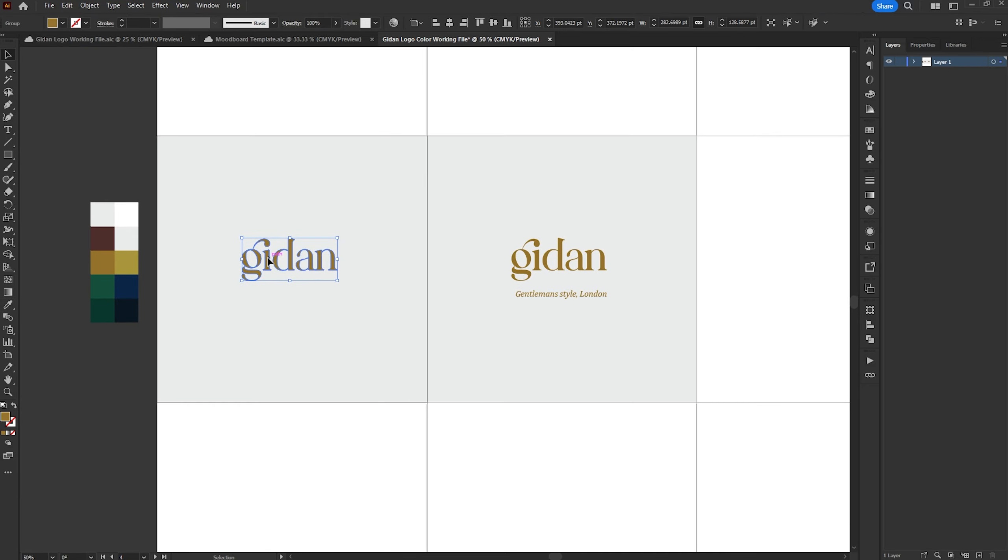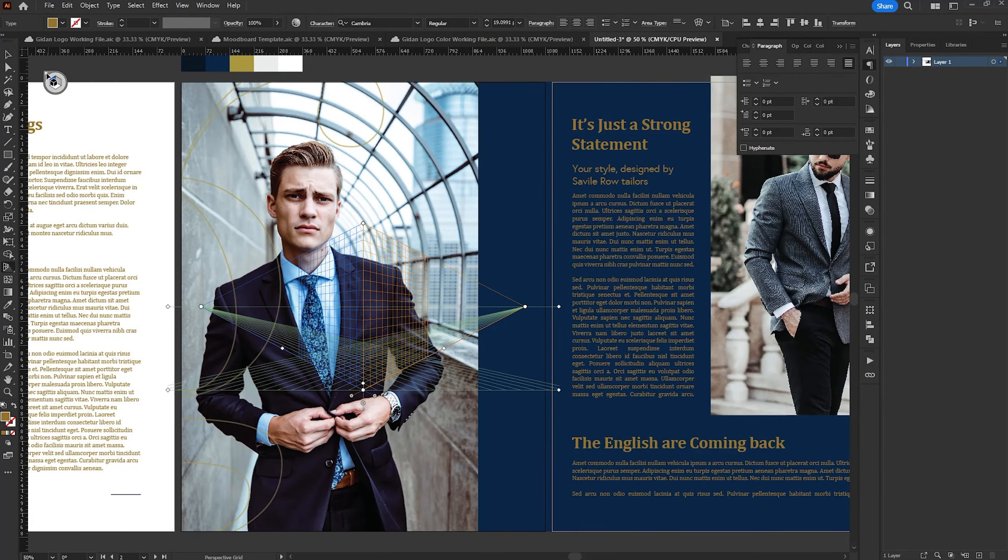One thing that separates a lot of brand designers from others is whether they think about the actual application of the brand. It's really important, especially when picking type — if you're going to include this in brand guidelines, which you absolutely should, it should be part of the main focus along with color and logo usage. You think about how type is going to be laid out, the scaling, heading sizes, subheading sizes, and so on. Here I'm mocking up a faux magazine spread — actually three pages — with multiple paragraphs of text, brand colors, headlines, and photography laid out so I can really imagine it coming to life. This also helps the client see the reasoning behind choosing certain elements.